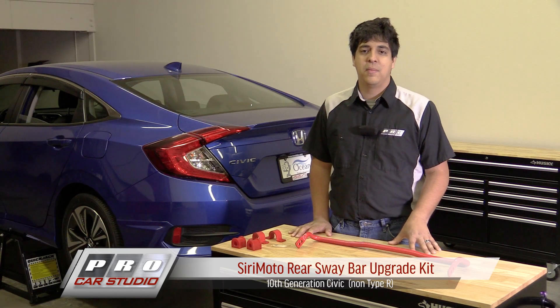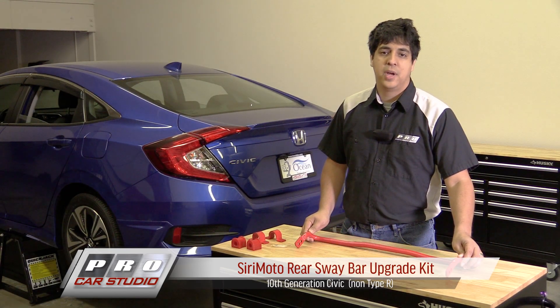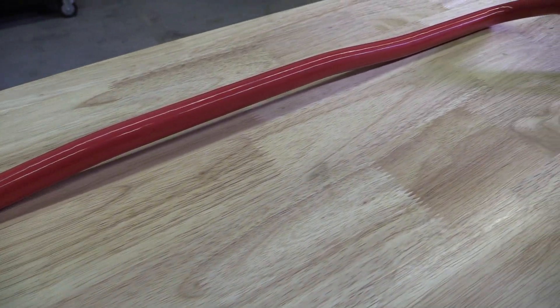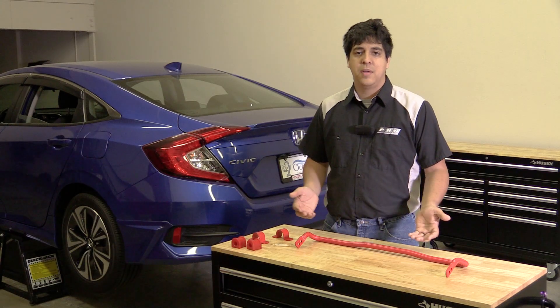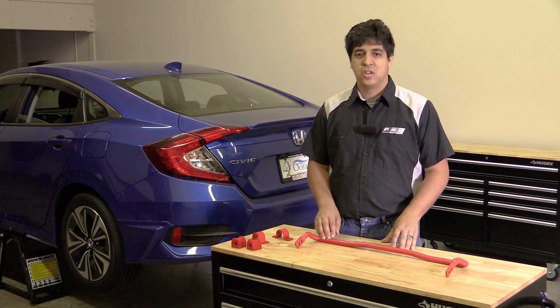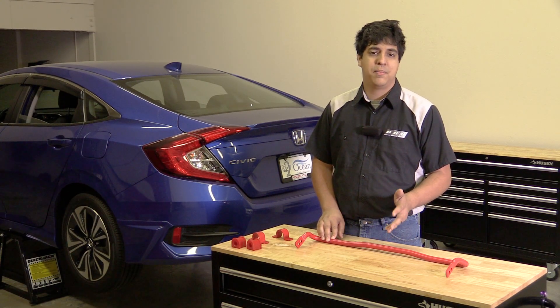Hey, what's up guys, welcome to Pro Car Studio. My name is Rudy and today we're going to be installing a Surimoto rear sway bar on our 10th gen EX turbo. The installation should be pretty straightforward, especially considering that you'll get some new brackets, bushings, and some grease, so it's pretty much a drop-in kit. It's a matter of just removing the old factory sway bar, which measures about 16 to 17 millimeters depending on the trim level.